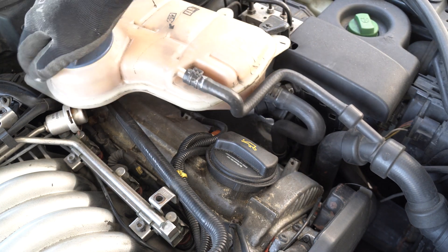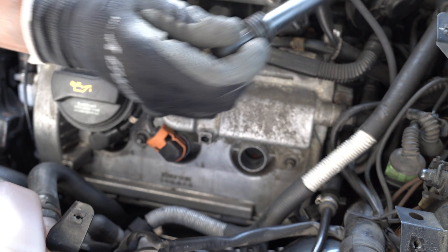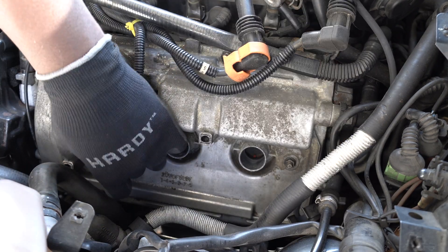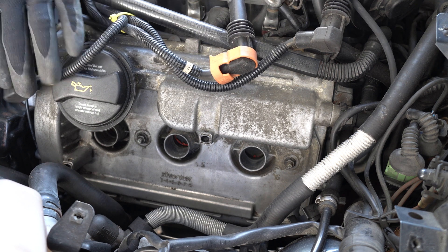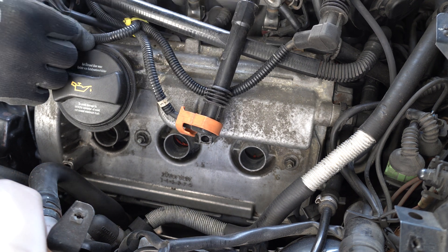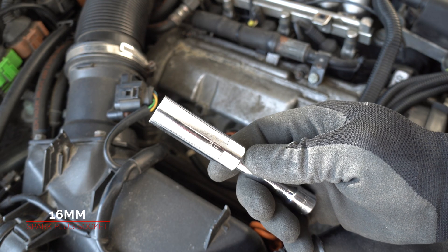I removed the engine covers on the car. I removed the spark plug wires on the left side and now I'm going to remove the spark plugs. I'll be using the 16mm spark plug socket.